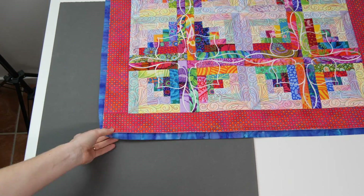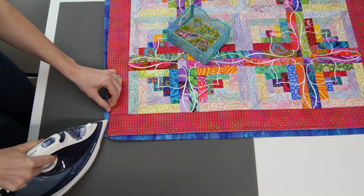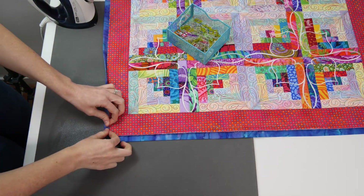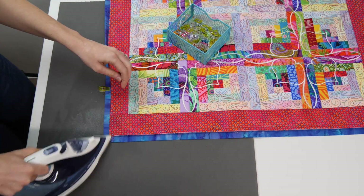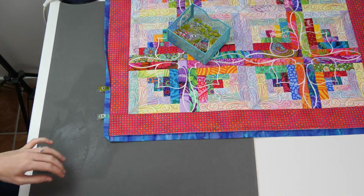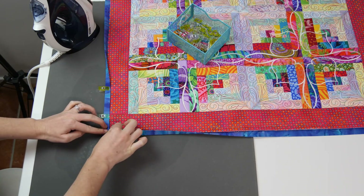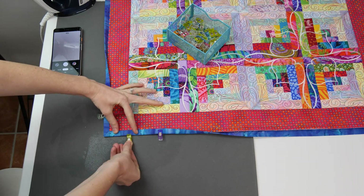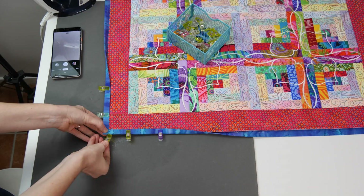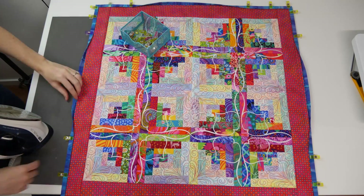Turn the quilt over so the front is now facing upwards. Starting at the corners, fold one edge of the corner over onto the front of the quilt and iron and pin in place. Then repeat for the second side and this should leave you with a nice pointed mitered corner. Use this same technique for the remaining three corners and then continue pinning the binding to the sides of the quilt.